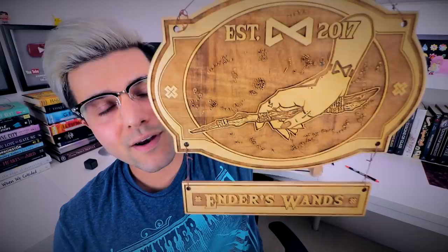That about wraps it up for this video. Look forward to some more cool stuff that I'm gonna be making on the Glowforge, and maybe I'll incorporate it into some wand-making stuff in the future. I haven't really figured out how to make wand stuff with it yet.